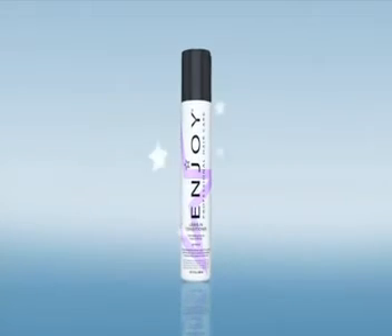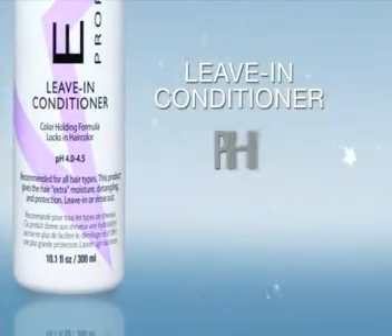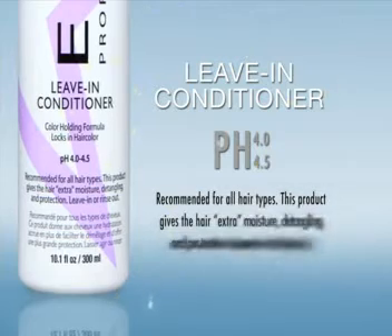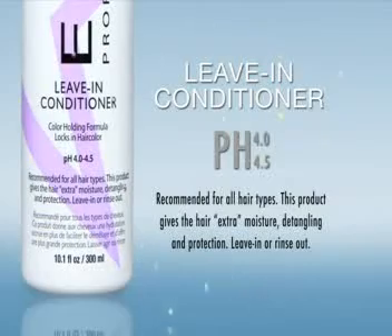Leave-In Conditioner. pH 4.0-4.5. Recommended for all hair types. This product gives the hair extra moisture, detangling, and protection. May be used as a leave-in or rinse-out.